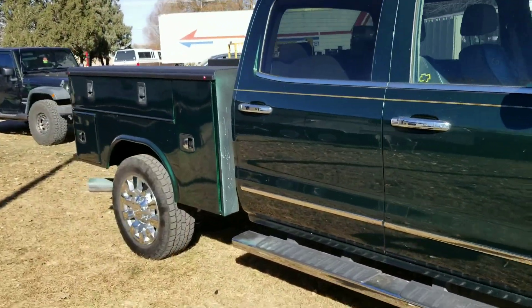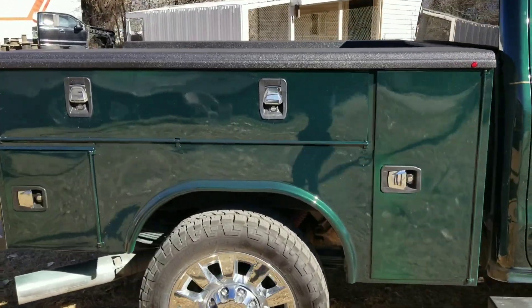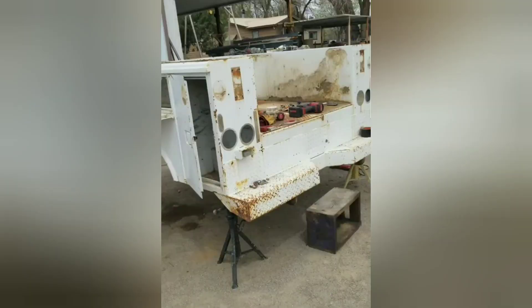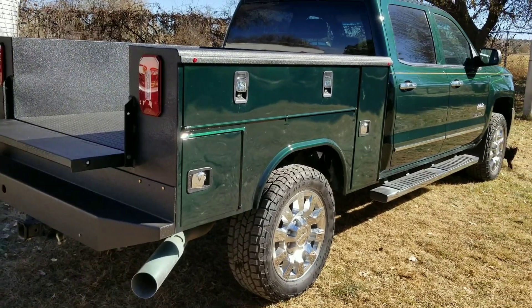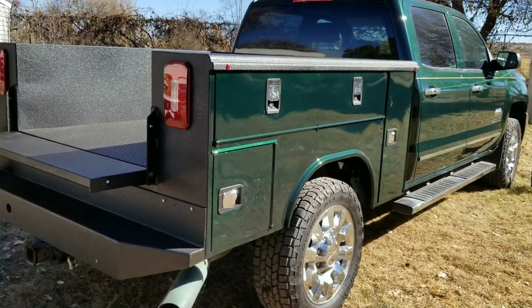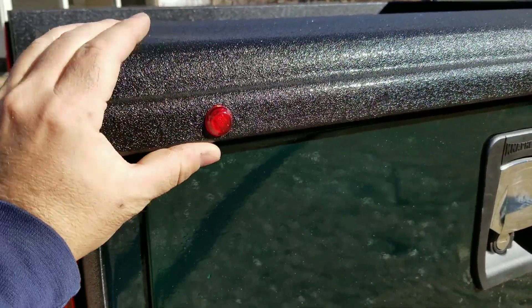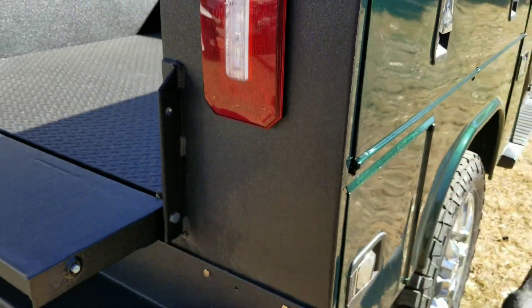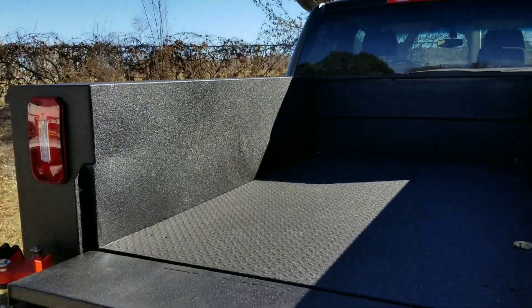I've also got another video series of where I got this bed from. I bought this bed sitting out in a field for a thousand bucks, and it started out a lot different than this too. Got everything painted, got Line X wrapped down around the front here, and got my NapTied tail lights on.